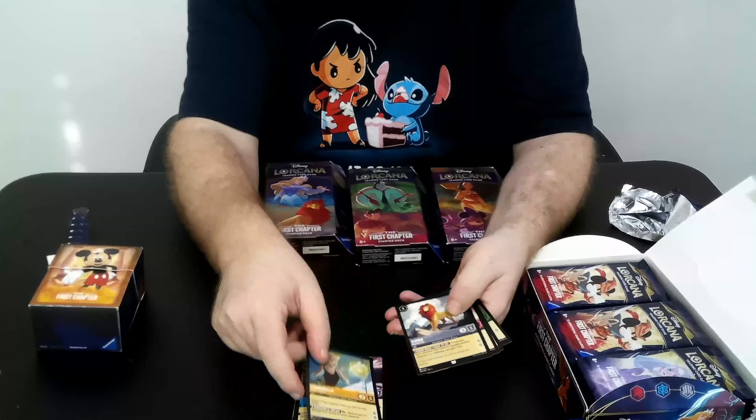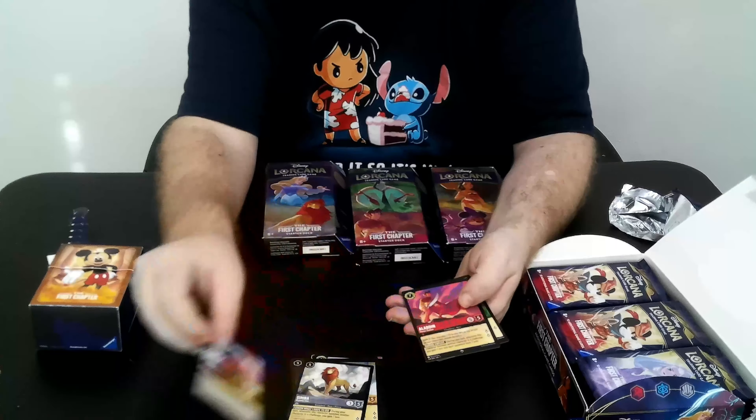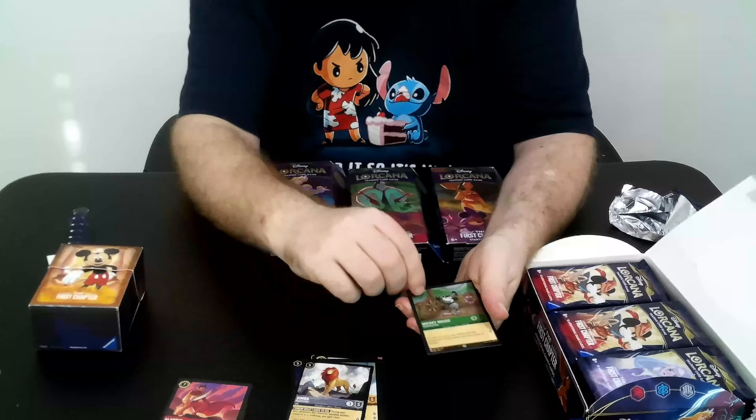We've got Tinker Bell, Peter Pan, Mickey Mouse, Peter Pan, Mr. Smee, Christoph, Scepter of Arendelle, Cinderella, Simba. Now we're getting into our rares — we have Maui, Aladdin, Heroic Outlaw, and our first foil is Mickey Mouse.